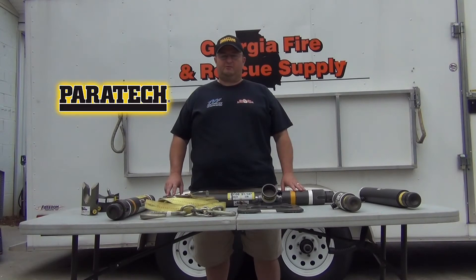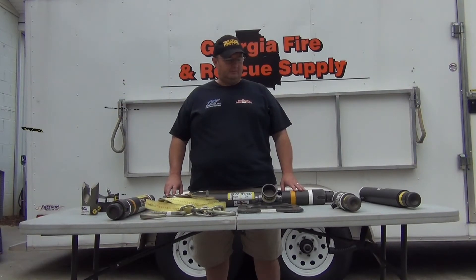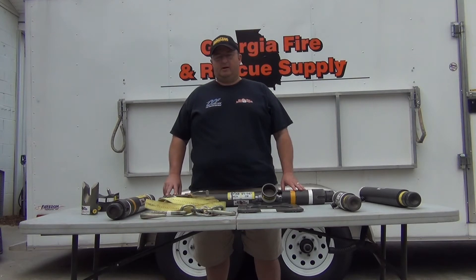Hey, this is Jeff. Paratek struts, when used for vehicle stabilization, you have tons of options. They're basically an erector set with lots and lots of choices that you can modify for the direct scene that you're dealing with.